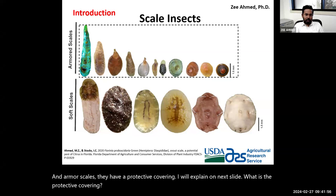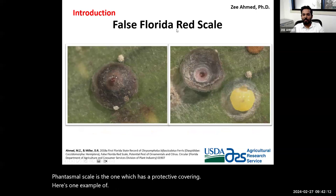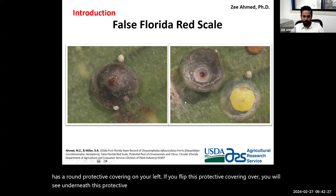Phantasma scale belongs to the armor scale group, so it is important to know that Phantasma scale has a protective covering. Here is an example — the false Florida scale, first found in Florida in 2018. It has a round protective covering. If you flip this protective covering over, you will see the adult female underneath.